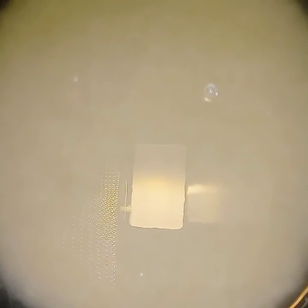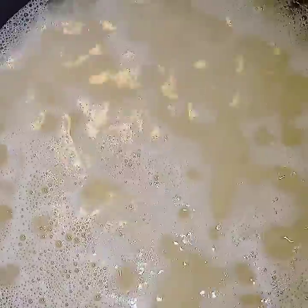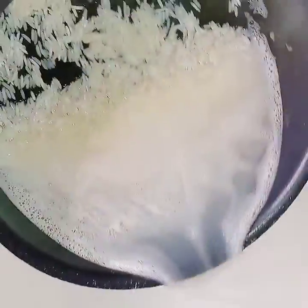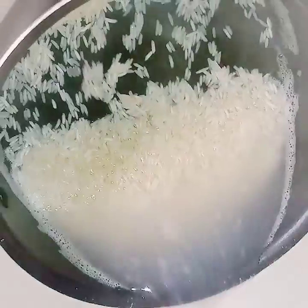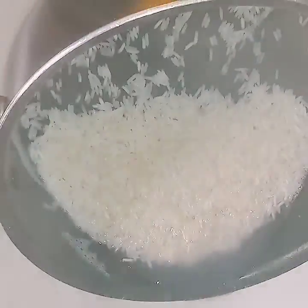And here we go, we're going to take it on over to the stove. You can see the bubbles on the water — that's starch — so we're going to clean all that out. Now we're going to take it and rinse it, and pour that dirty water off.